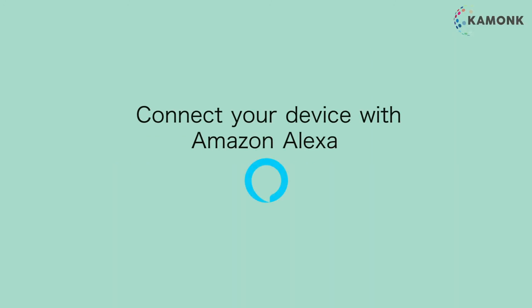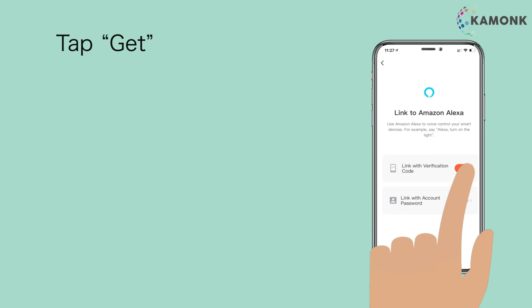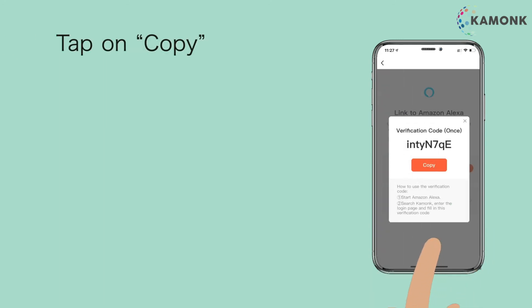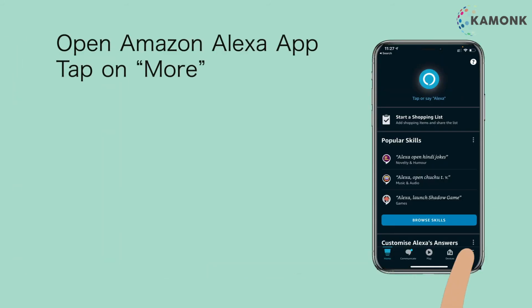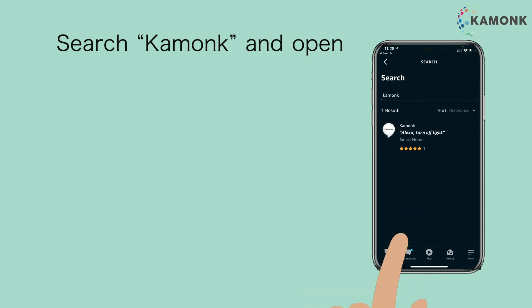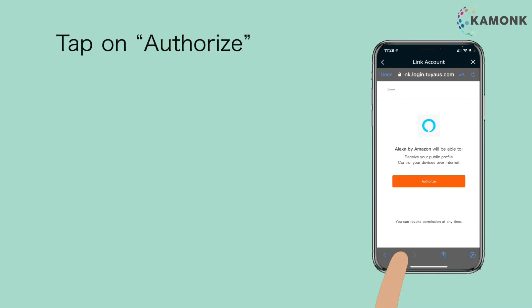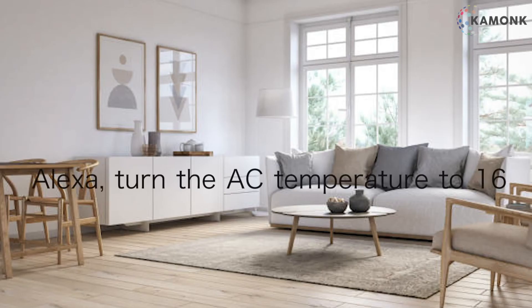Connect your device with Amazon Alexa. Tap on Alexa, then tap get. Tap on copy. Open Amazon Alexa. Tap on more, then tap on skills and games. Search Kamunk and open. Tap on enable to use. Tap authorize. You can now give commands such as: Alexa, turn the AC temperature to 16.